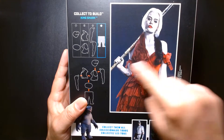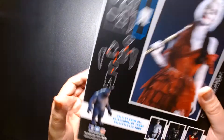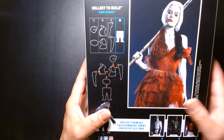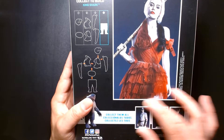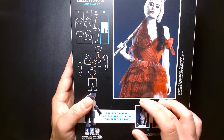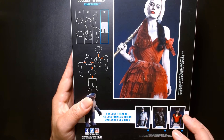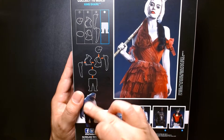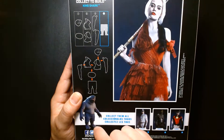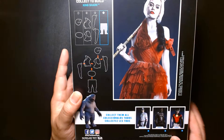On the back there's a studio photo of her in the costume - she doesn't look this pale and white in the movie, she looks more flesh-toned. Here are the different pieces to build King Shark. There are four figures in this wave: Polka Dot Man, Bloodsport, and Peacemaker. I believe you can buy the entire set directly from the McFarlane shop, which comes with all four figures plus King Shark. They also release a single boxed version of King Shark under the gold label series.